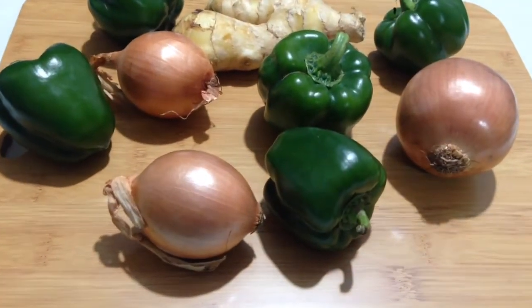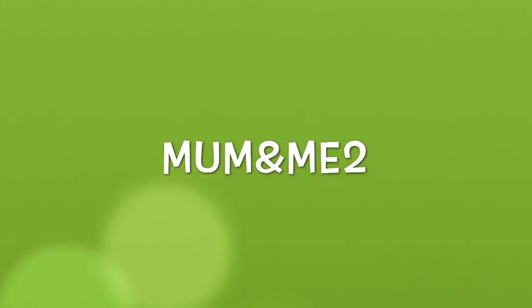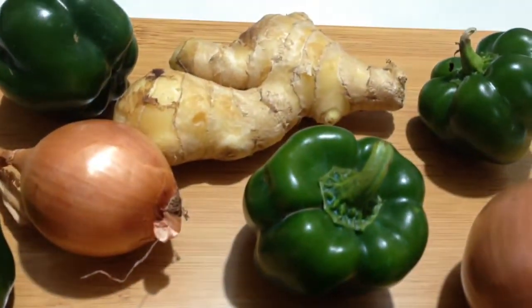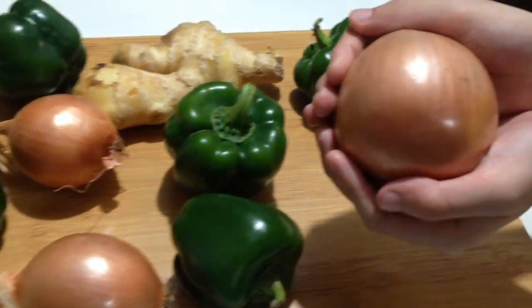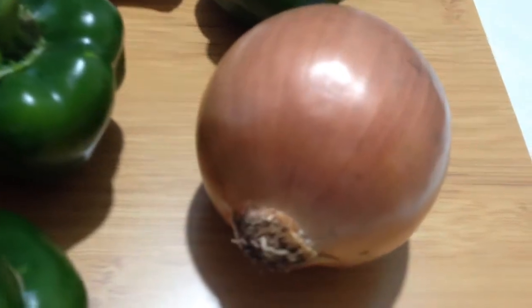Welcome to Mom and Me Too! So today guys, we are going to make onion rings. And let's start!